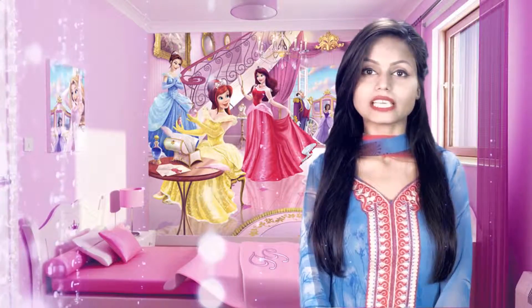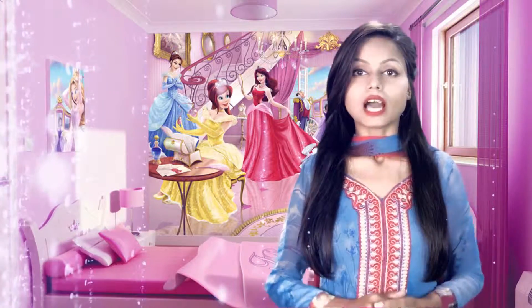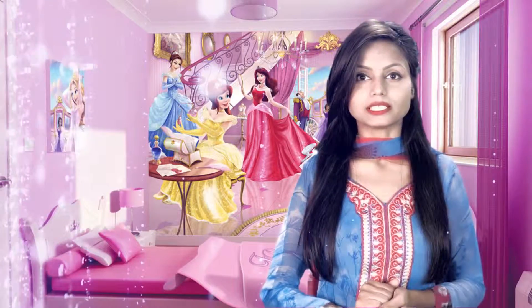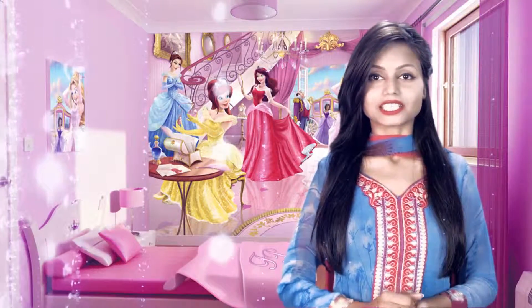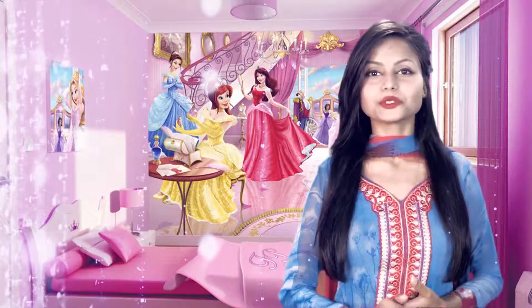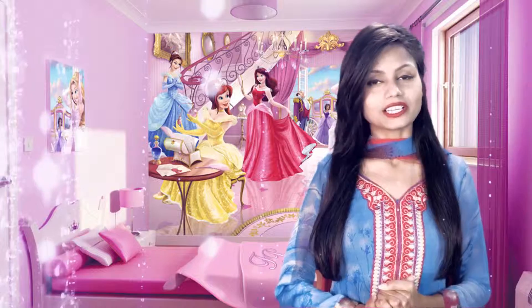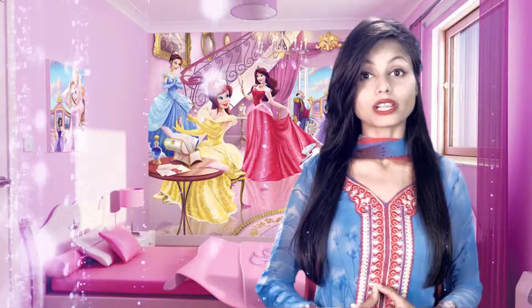Hello friends, I am here with you again with a new pack. Today, I am going to tell you the pack that is very useful for our face. You know how much tanning is on our face. So today, I am going to tell you the face pack that you can use to protect your skin in a few minutes. This face pack can be used by both skin types. I am going to tell you how to make this pack and its benefits.